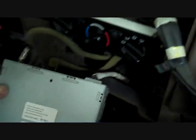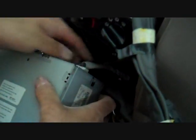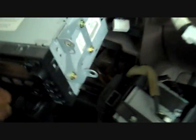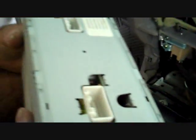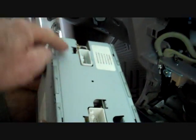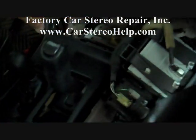We have two antennas. We have removed the ground from the stereo, which was causing the sound issue in the car. All these connectors are keyed — they fit only one spot on the back. We have the stereo connector, the CD changer connector, and in this particular model there were two antenna leads, but they all remove the same way.